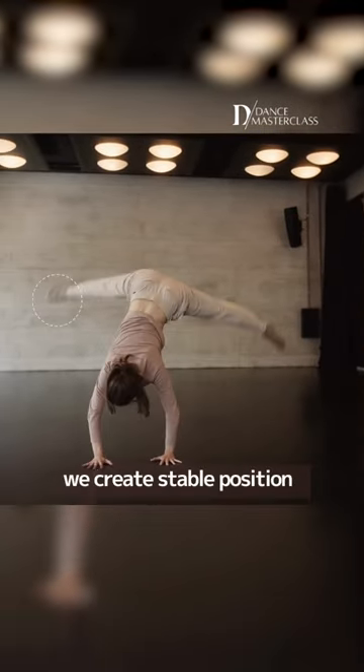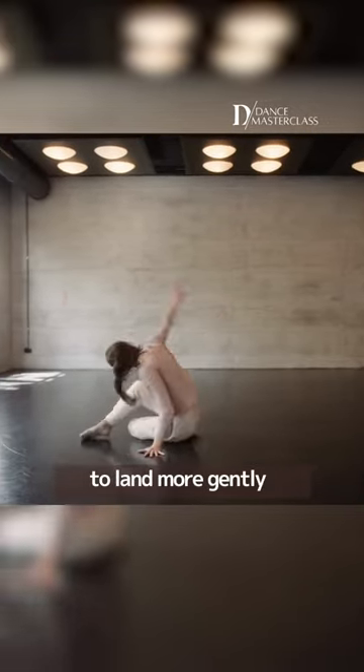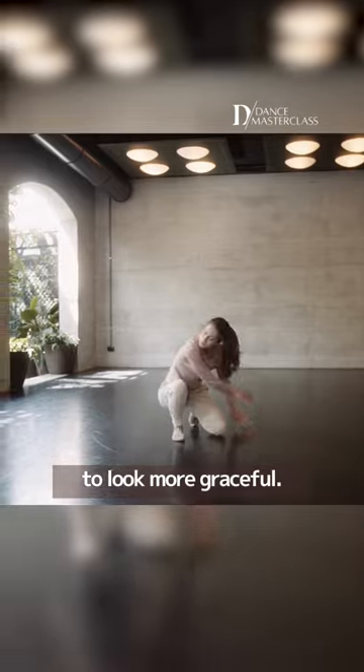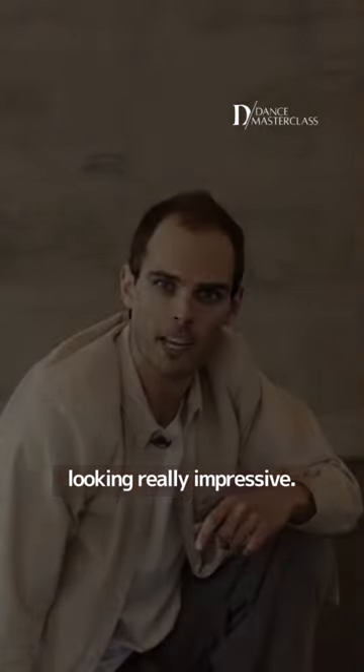That's how we create a more stable position — it allows us to land more gently and it allows the move to look a lot more graceful. It's a really cool and useful move in terms of being able to transition from standing down into the floor, as well as travelling, and it looks really impressive.